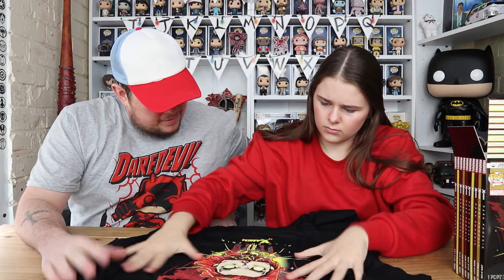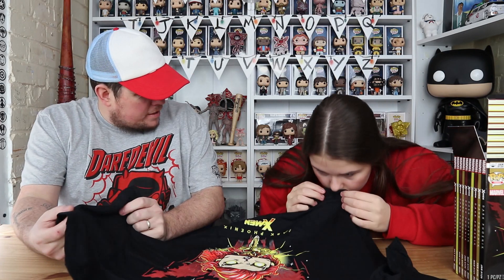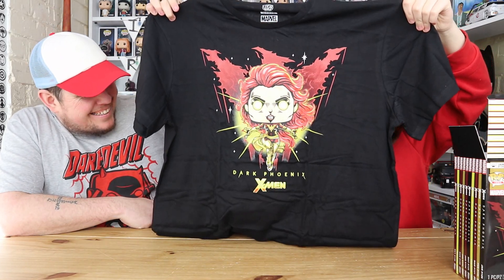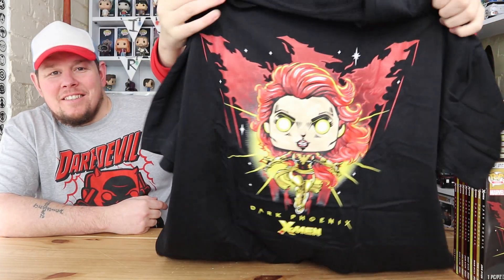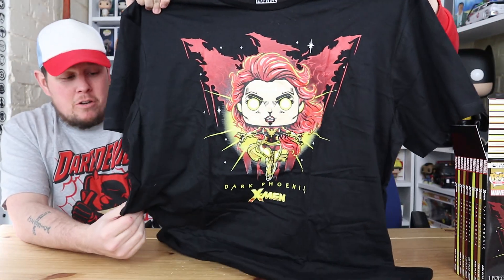We'll start with the t-shirt first. I like it - she looks slightly demonic, but it is cool. That feels nice quality and it smells good too. So we have the Dark Phoenix t-shirt on a black t-shirt, which is always good. These are official pop t-shirts and they're really good quality. I haven't washed it yet to see what it's like, but all my other pop t-shirts do wash nice.